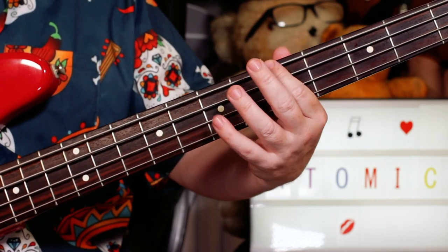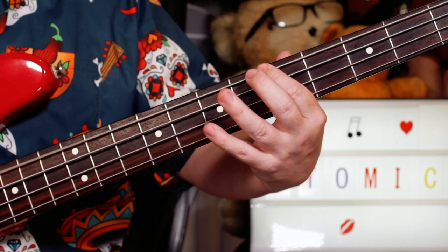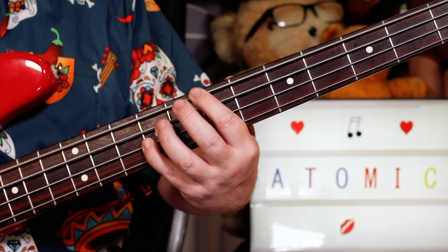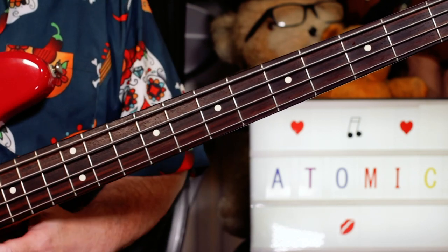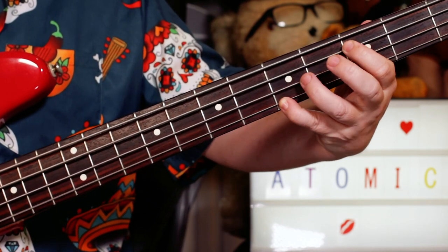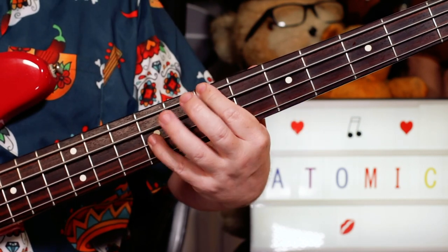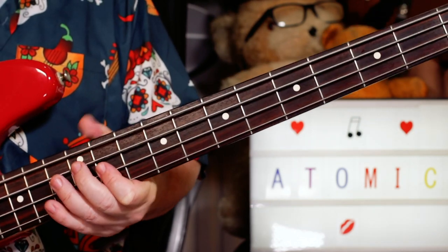Now switch to the E and D strings on five and seven for an A octave. Then to a D — just going up a string, staying on five and seven. And then to a B on seven and nine on the E and D strings. So we've got E, C, A, D, B — and that just repeats, goes around once more, and then we're into the verse.